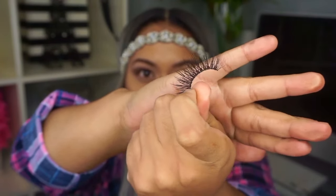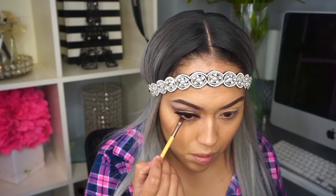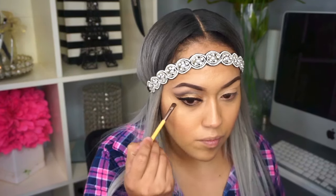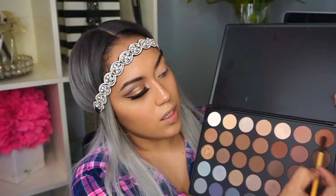I'm using the Duo glue — the one that turns black. For my lower lash I'm gonna use the same black color I used on my crease, then I'm taking the brown we used for the crease to blend out the black.